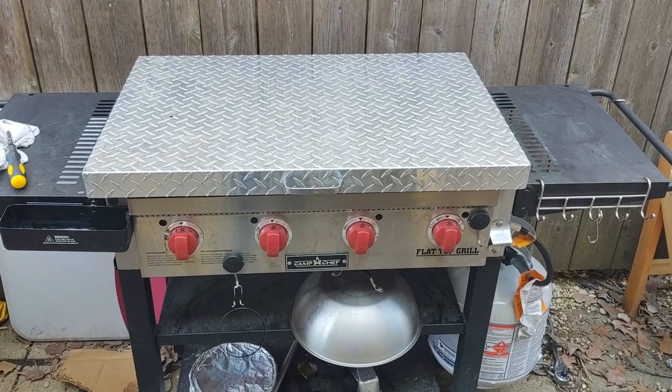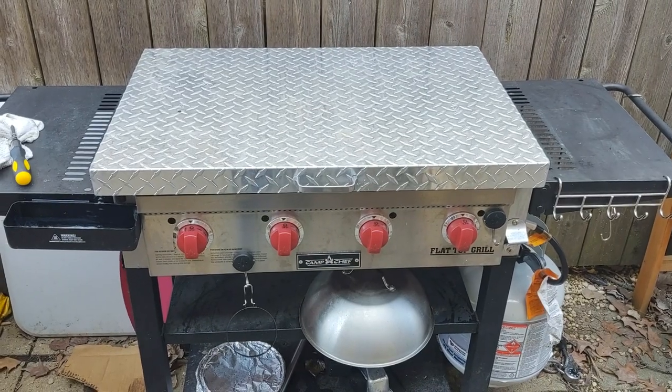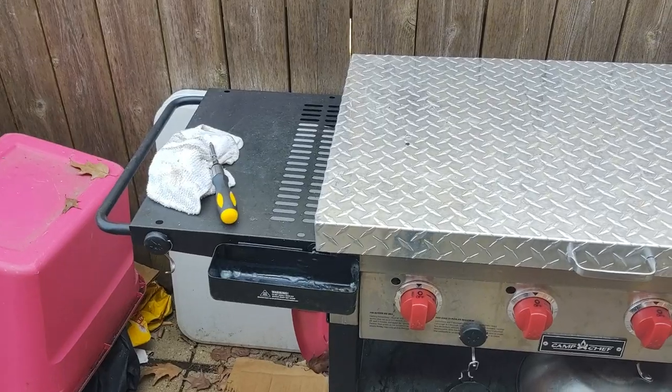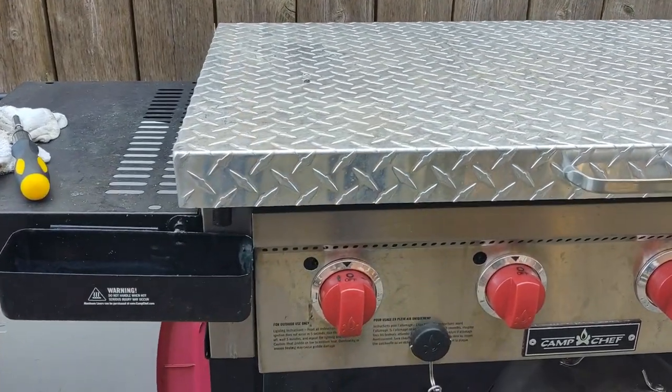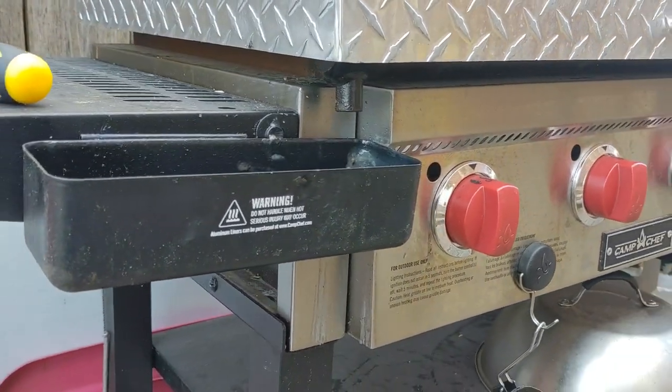All right, we'll keep this short and sweet. As you can see, it fits — that's a good first step. I put it on with a screwdriver, pretty simple. Get a little lower to see around the edges, all the way down, all the way around.